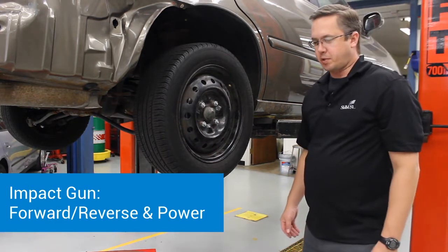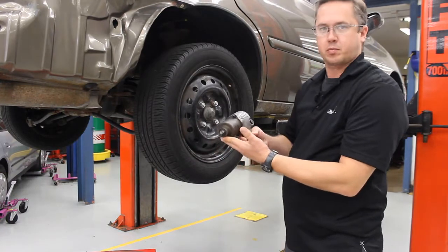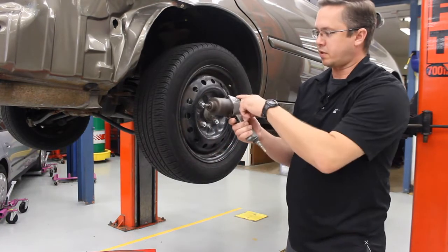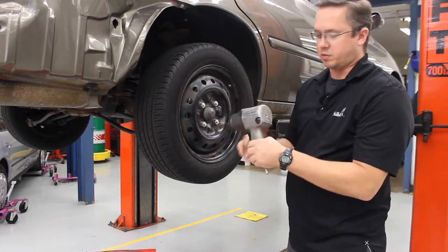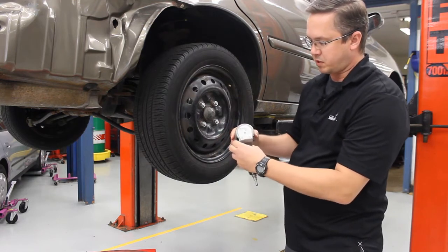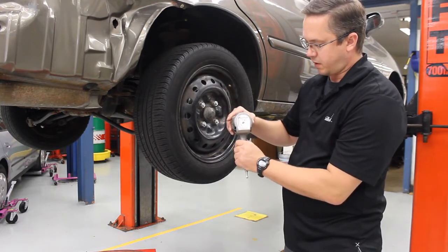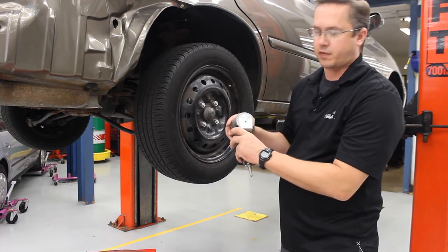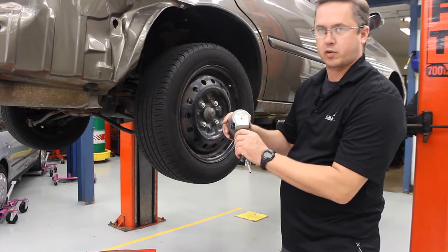The next part we're going to set up is our impact gun. The impact gun uses the compressed air, flows through the fitting right here, and then flows into the gun and causes the end to spin. You're able to go forward and reverse. On this particular one, you move these pieces back and forth — you'll see an R for reverse and an F for forward. We're typically always going to be using these in the reverse setting first, and we use a torque stick to put it back on, in which case we'll go forward.